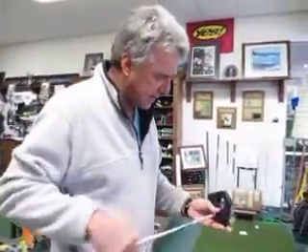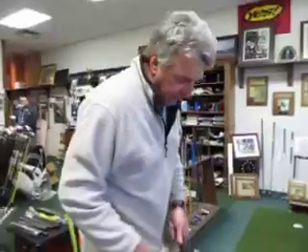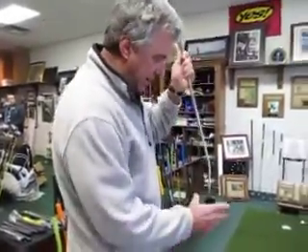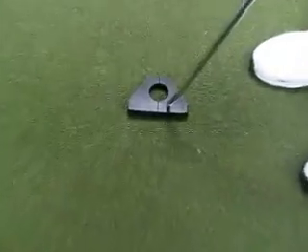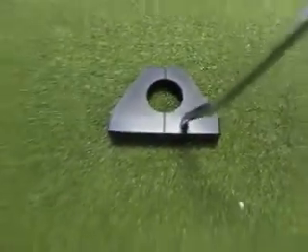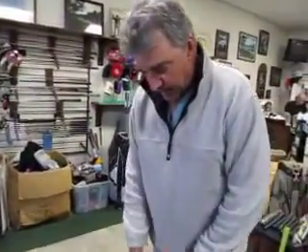Excuse my voice, I'm coming down with a little cold here. But, as you can see, face balance putter. Very unusual head design. And I think the tapered back on the head of this putter makes the alignment so easy. That triangular taper in the back is giving you a good linear alignment visual.